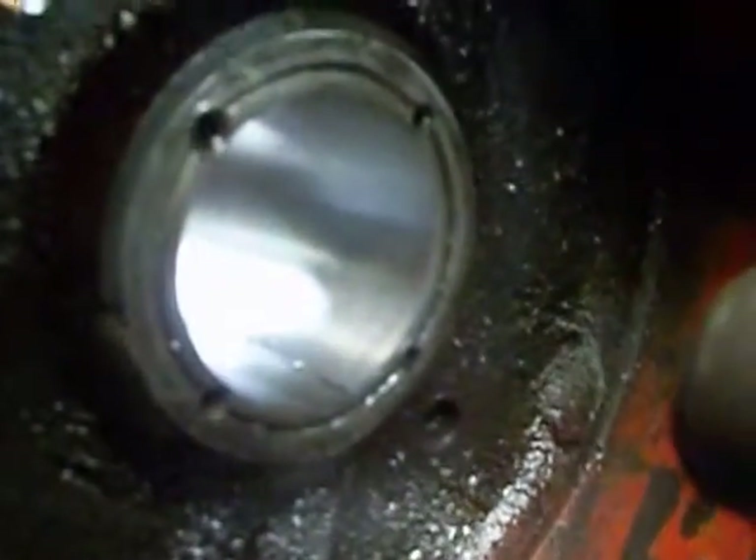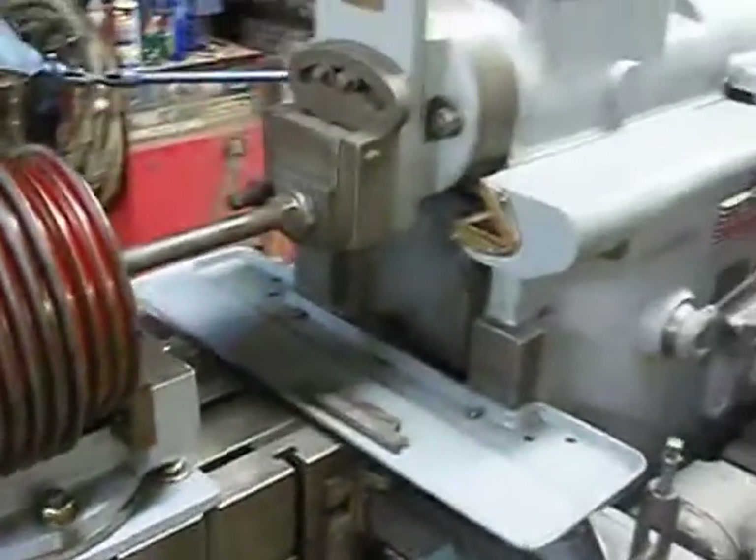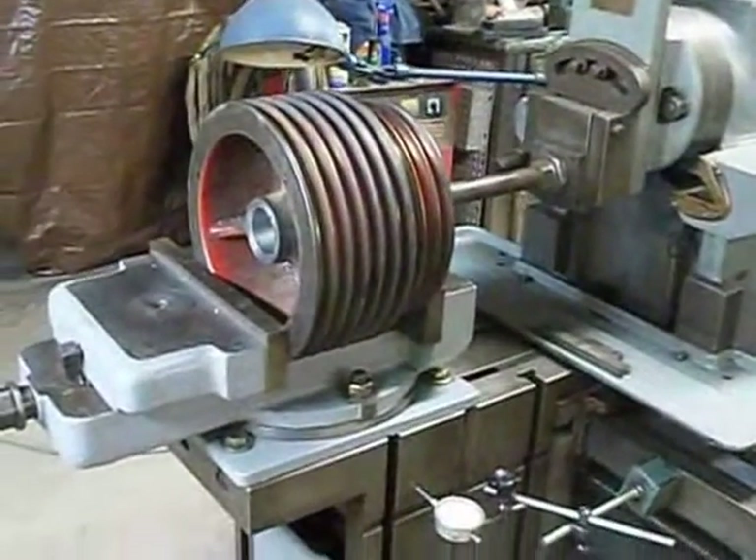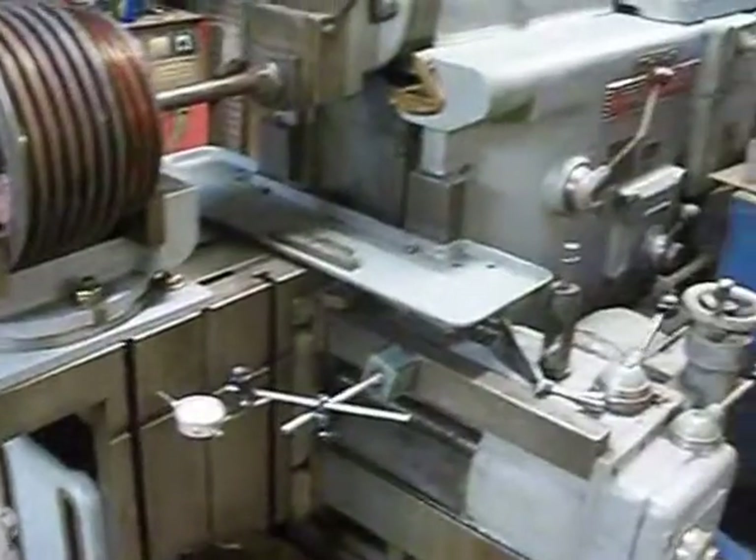Back side. Now we have to put a keyway in there. To do that we're going to use this 24-inch Rockford hydraulic shaper.